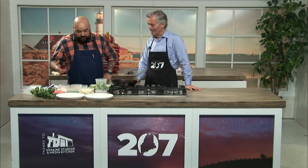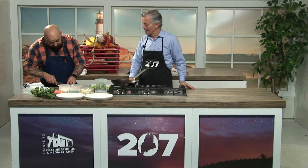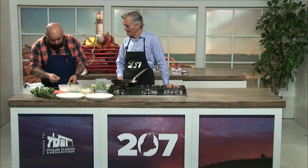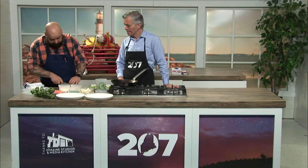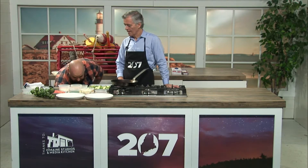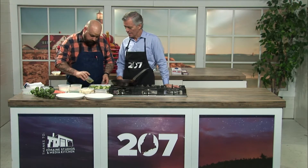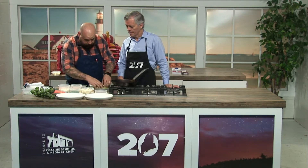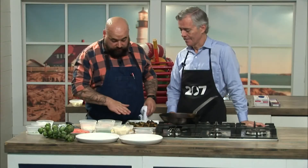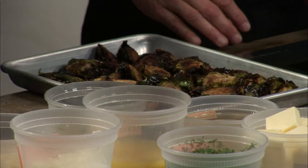First thing you want to do is trim your brussels sprouts — pretty easy. Just take that little stem piece off, remove any outer leaves that are a little bit more tough, and then cut it right in half. That preps your brussels. For this recipe, we're going to pre-roast our brussels with a little bit of oil, salt, and pepper.